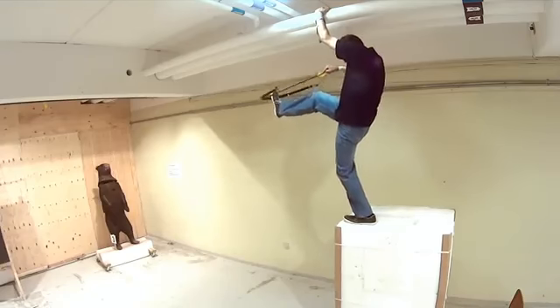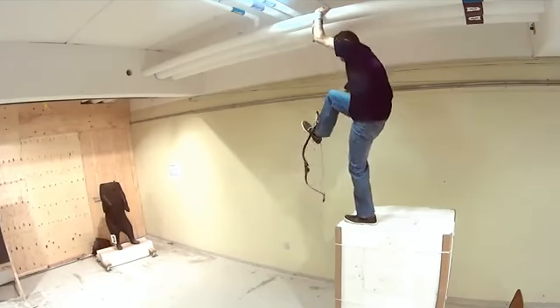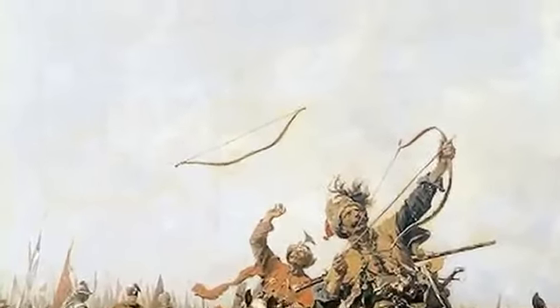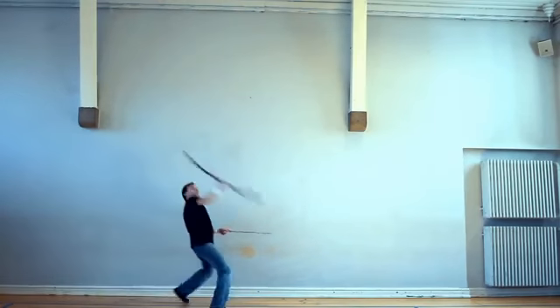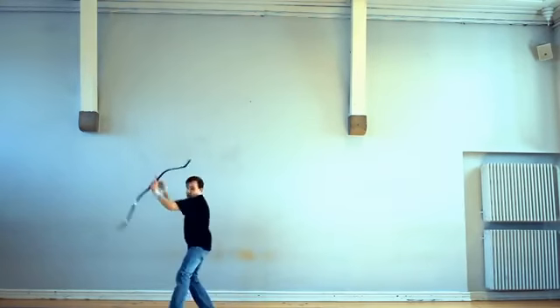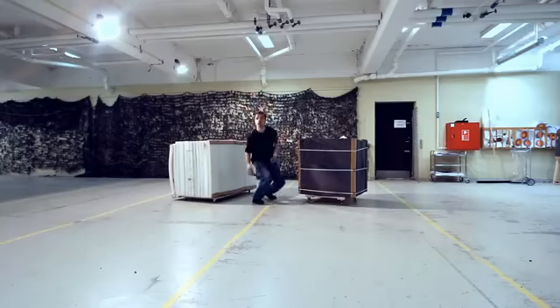It is harder to learn how to shoot this way, but it gives more options, and ultimately it's also more fun. A war archer must have total control over his bow in all situations, and must be able to handle his bow and arrows in a controlled way under the most varied of circumstances.